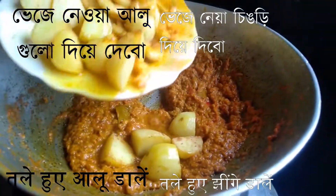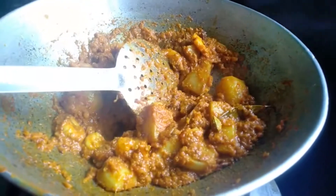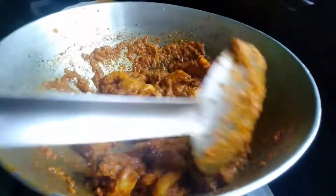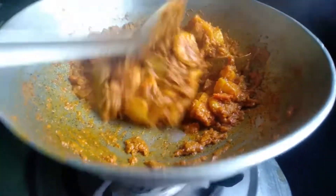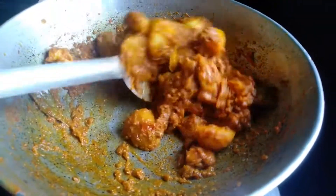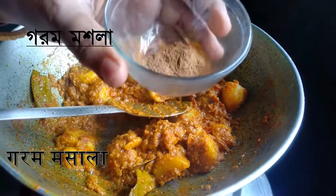Now after 5 minutes, add the fried potato and the fried prawn. Now add some sugar and mix it in. Now add some garam masala.